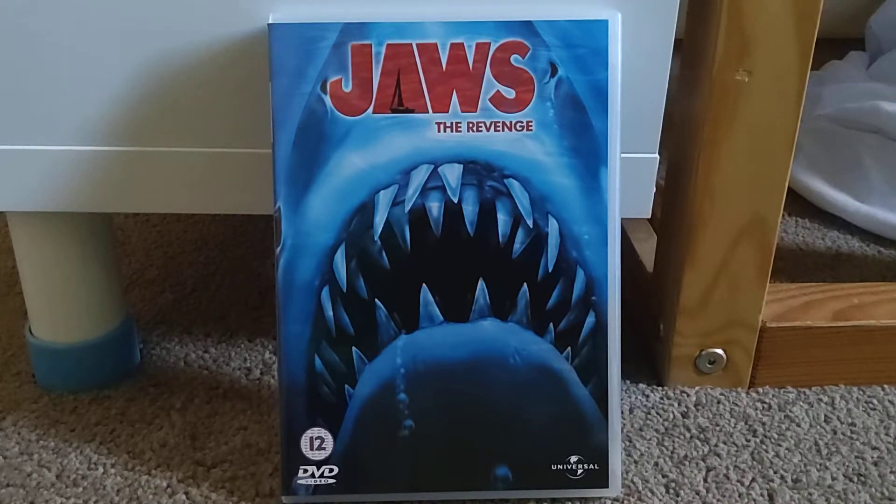Hey guys, I'm back, welcome back to The Fox Critic. In today's video, I'm going to be doing a DVD review on Jaws The Revenge, which I'm really happy that I finally got, because I had to look through multiple eBay listings to get this, because trust me, it was not easy to find.